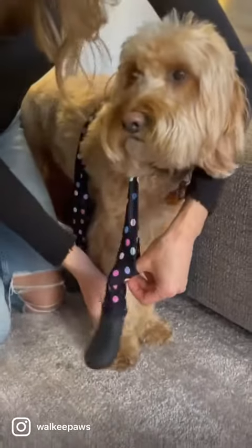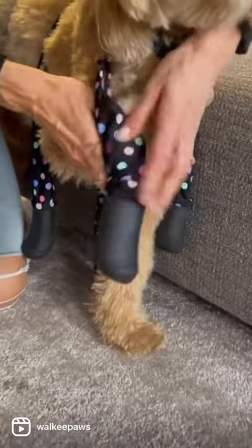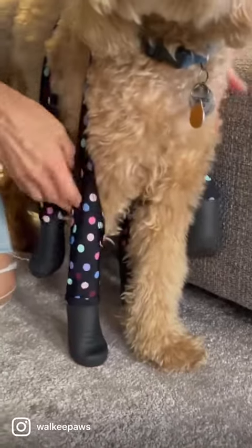Then you're just slipping your dog's paw in, and you'll see it's super easy to get your dog's paw in because the paw just finds the shape — the boots are designed ergonomically to mirror a dog's paw shape.